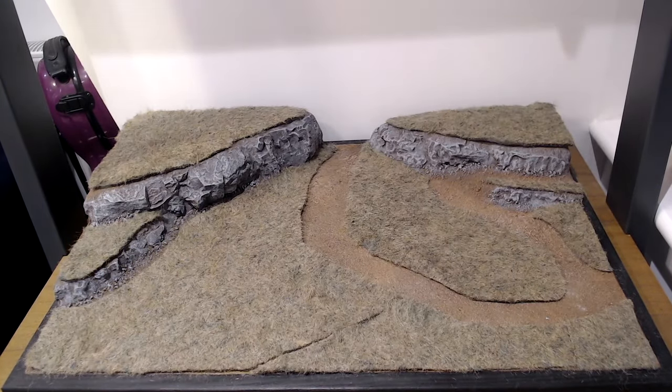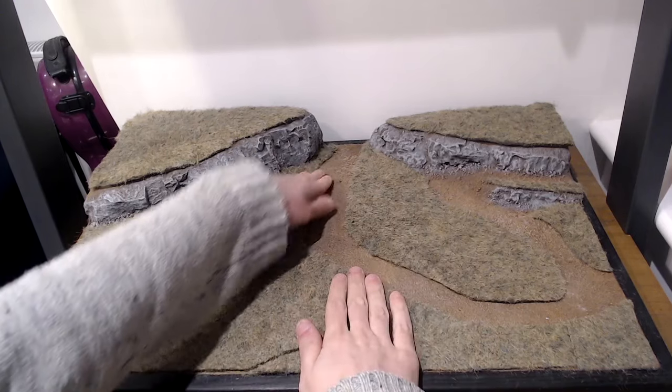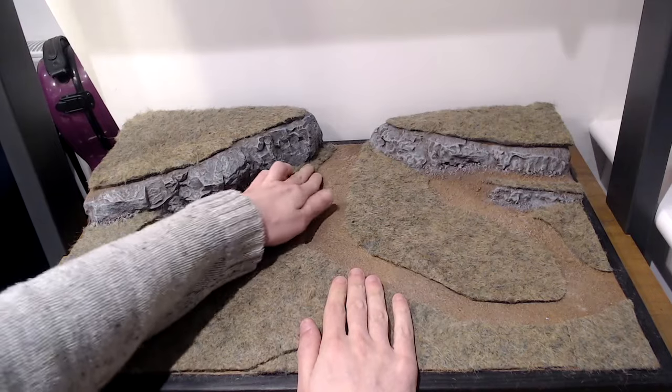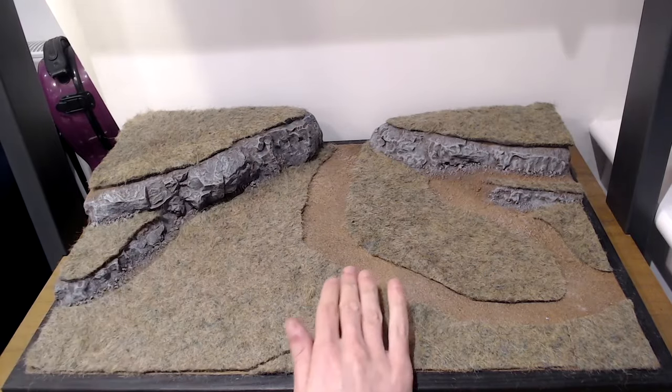After a spot of pruning and trimming, you'll end up with something resembling this. You'll see how removing material has made it lie a lot closer to the table, especially at the edges, making it blend much better into where you'll have paths and things like that.